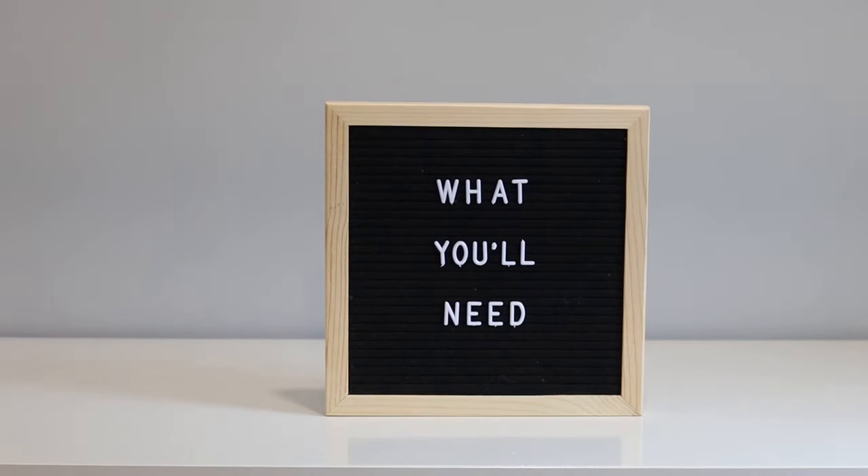Hi guys, welcome to my channel. My name is Brittany and I make videos on all things lifestyle and design. I'm a huge fan of DIY home decor, mostly because I'm super cheap but also it's a lot of fun. In today's video I'm going to show you a really easy and affordable solution for wall art — it's going to be abstract, minimal, textured, and look really good at a fraction of store prices. Let's get started.